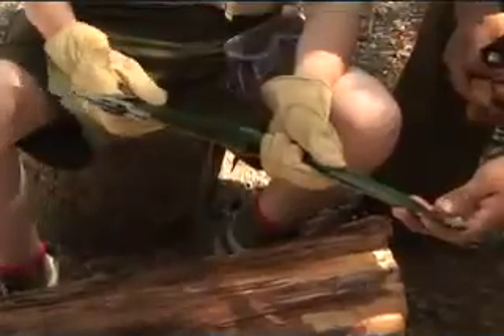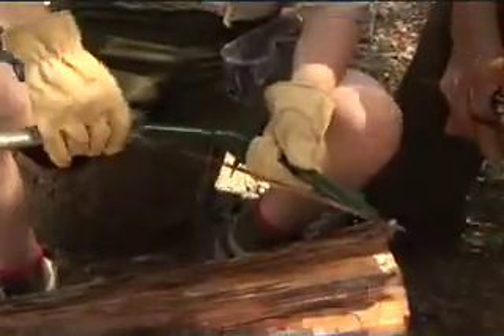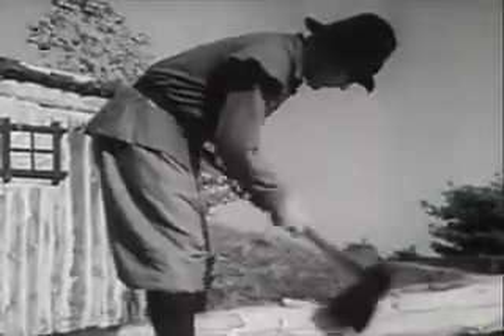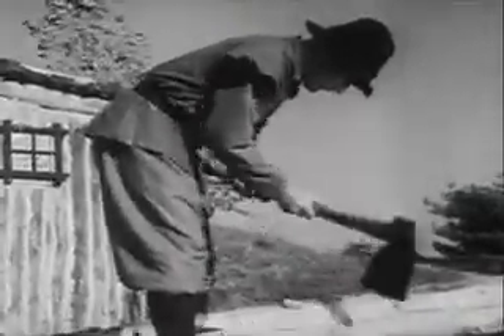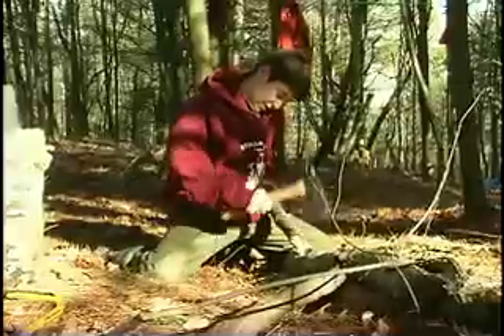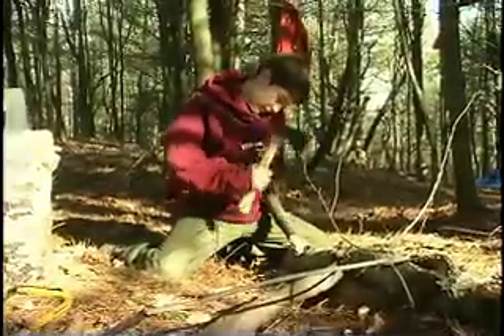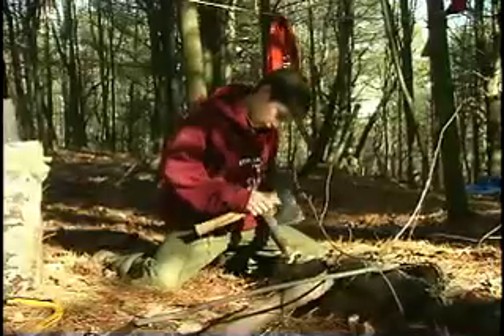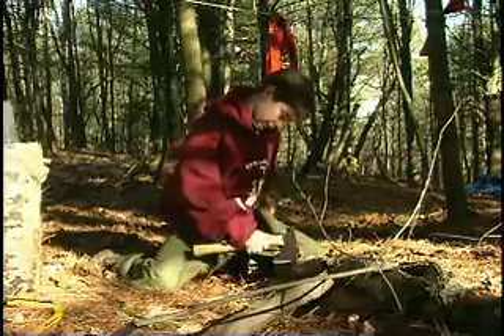Your Boy Scout handbook has more details on using and maintaining a camp saw. The axe has a long and colorful history in America — it makes you think of pioneers cutting trails through the wilderness. Today, the axe is still a useful tool for splitting wood and clearing trails, but it can also be dangerous. It requires practice and special attention to safety. So if a job can be done with either an axe or a camp saw, the saw is always the best choice.